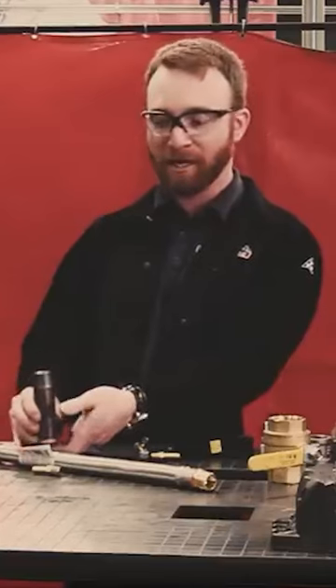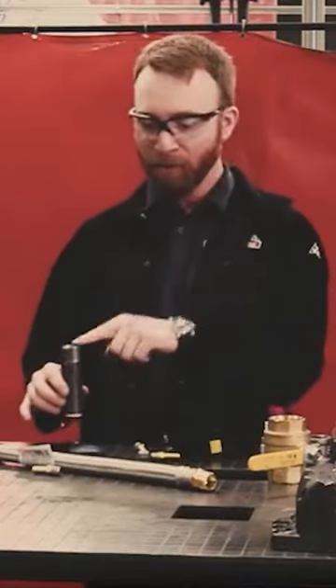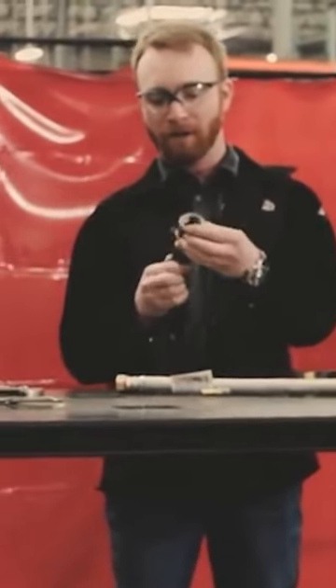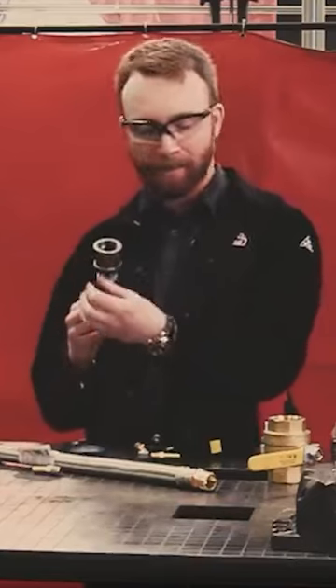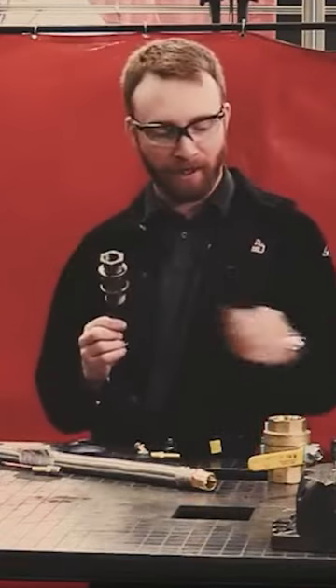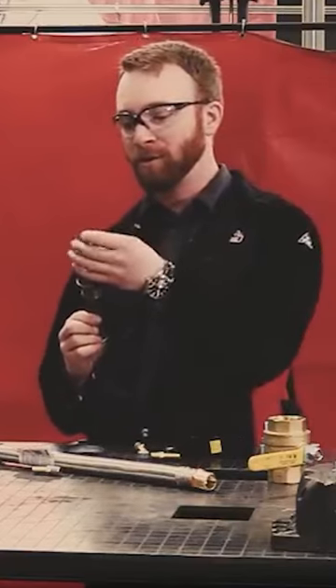That way when the water goes in and we pressurize it, it'll go up the pipe into the table. From there we got a one-inch to one-inch fitting so we can screw that to the top, then a one-inch to three-quarters — a bit of a jigsaw puzzle going on — and then a three-quarters to three-quarter nipple.